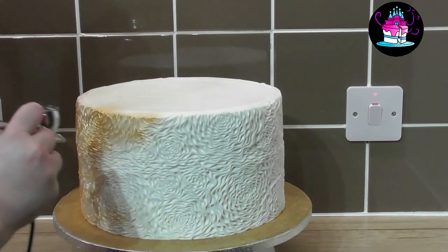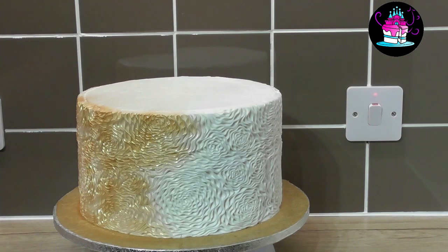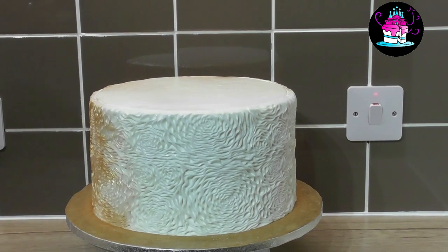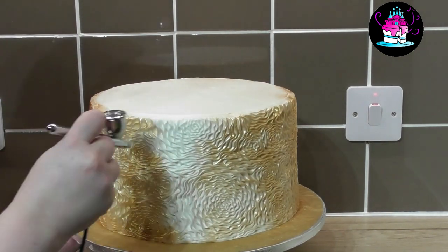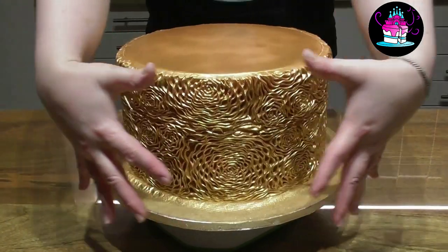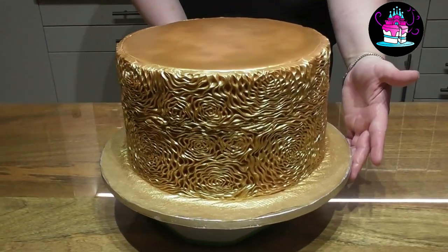If you don't own an airbrushing kit this can be hand painted, however it will take you an awful lot longer. I simply airbrush all of the cake doing a little bit at a time, then keep going over the first colour once it has set and adding another layer. I will speed this up — just wait until you see the beautiful striking effect it leaves behind. It really does look like real gold.